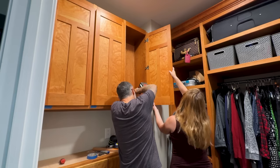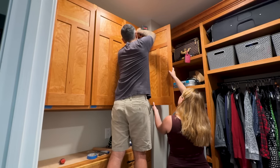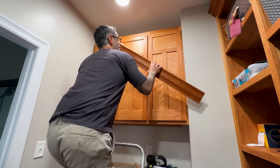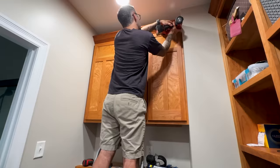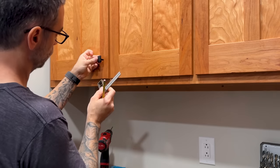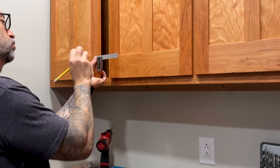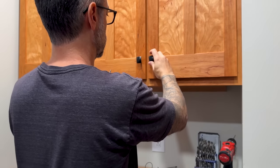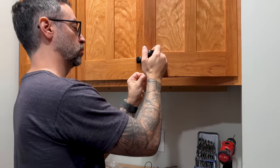I'll tune the hinges after. And now for that final piece of crown, which really sets it off. For the hardware, I'm going with these simple, elegant rectangle pulls. And to help make sure the doors are as quiet as possible and sit nice and parallel with the face frame, I add some little felt buttons.